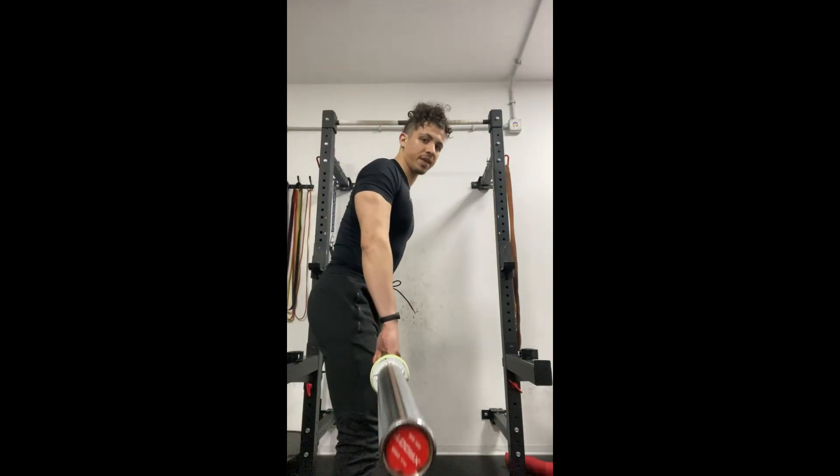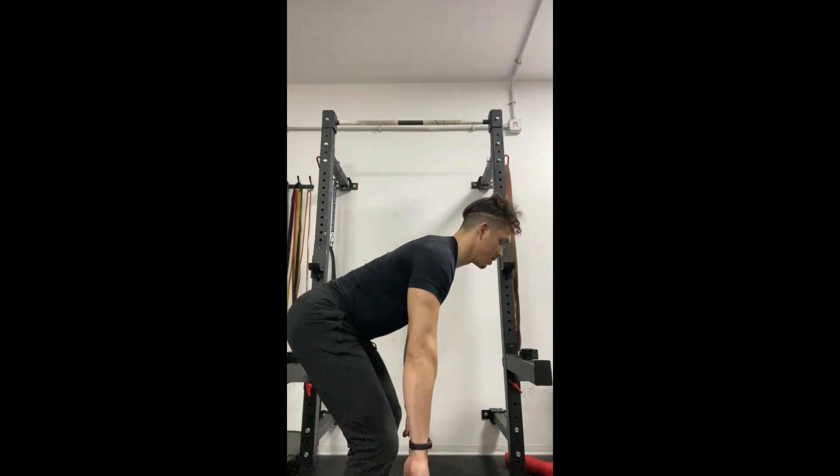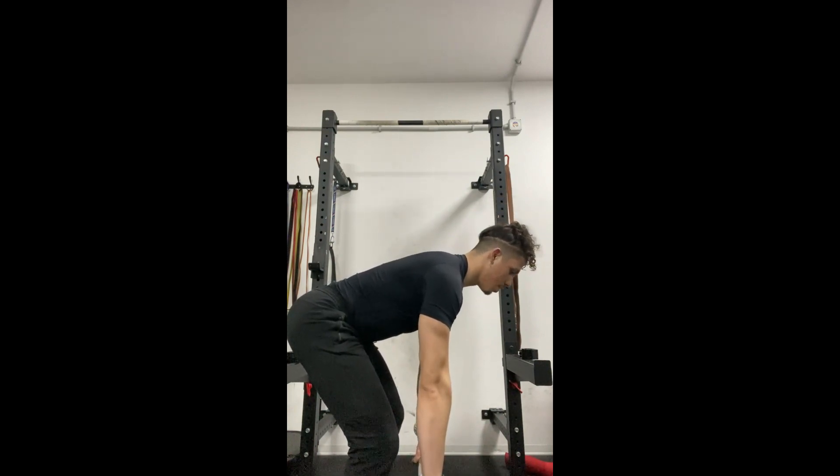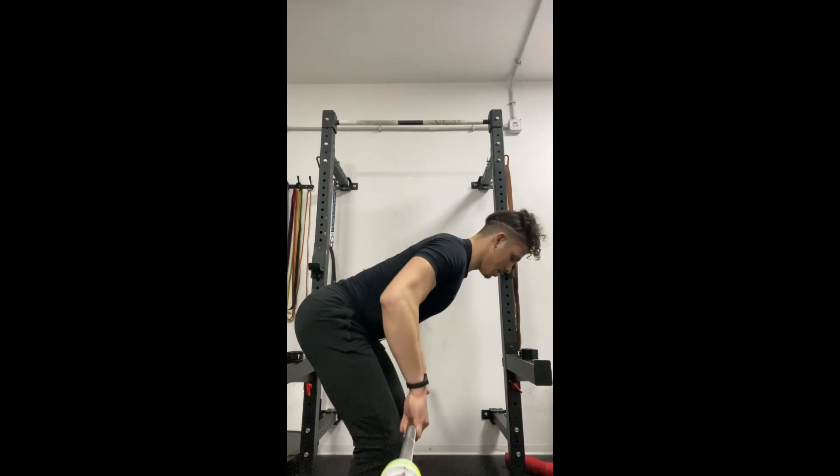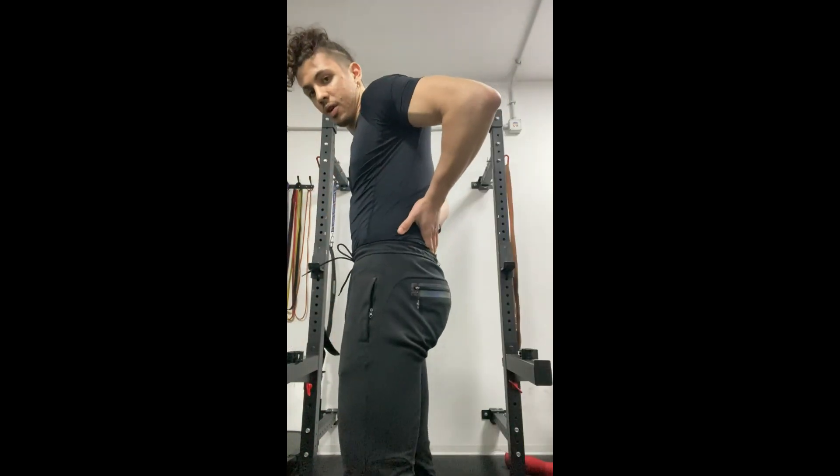Next is rows. If you want to work the rest of your back, you should do rows. I would prefer chest support to perfect and maximize the form, but in this gym I don't have that, so I do rows like this — keeping my back in position, fully going down and up. This movement will be a bit hard on the lower back without support, but as a result you'll actually work your lower back better since you need it to stabilize your upper body. Just be sure not to hurt yourself.